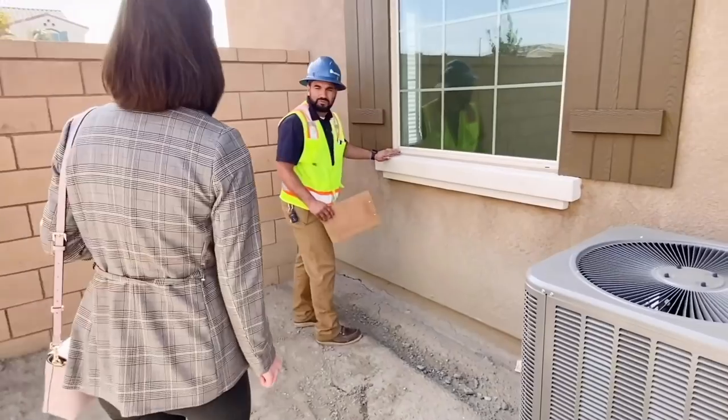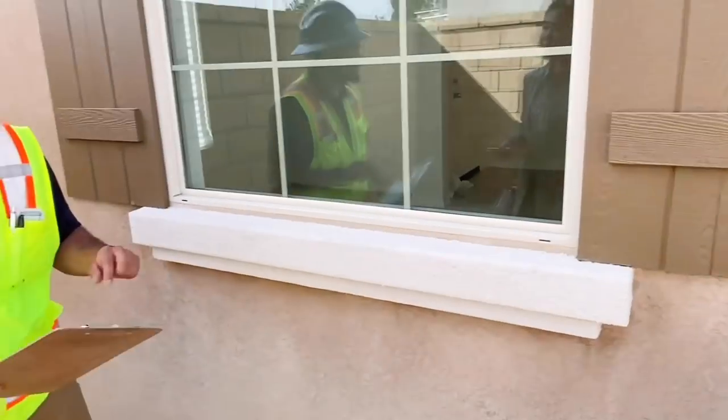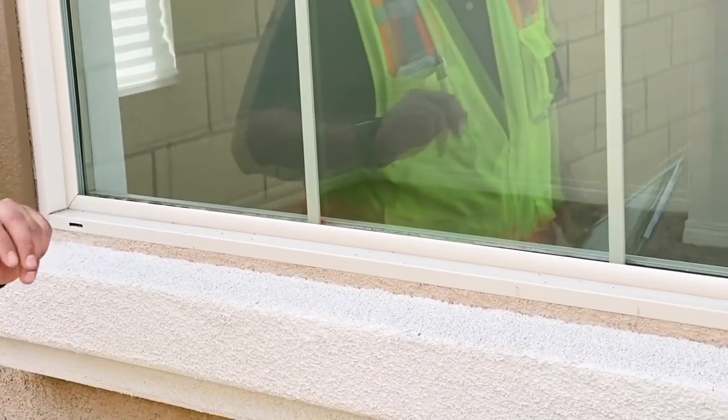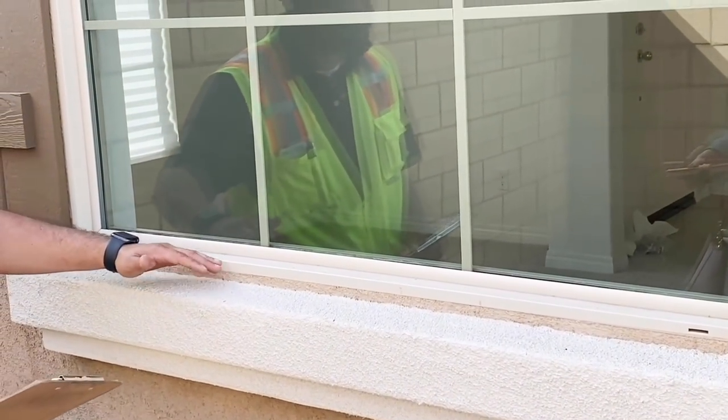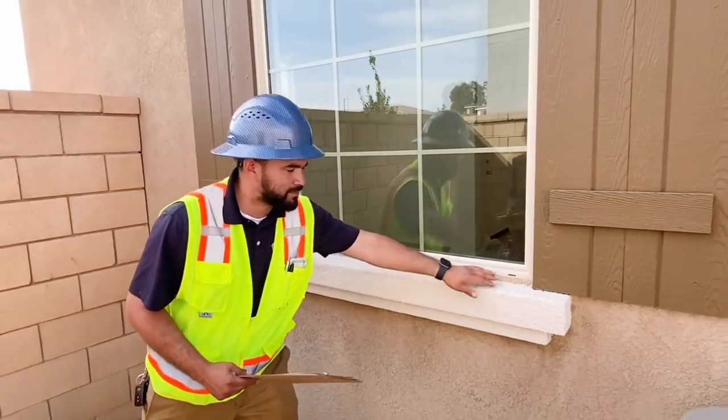These are going to be your weep holes. We always want to keep those clear from debris because when it does rain, there's a pan there that collects the water and it comes out through these weep holes.